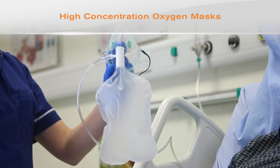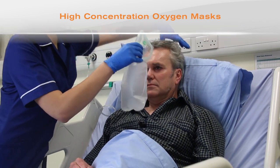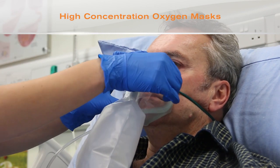Refill the reservoir bag and place the mask on the patient's face, obtaining a tight but comfortable fit. Adjust the oxygen flow rate so that the bag deflates by no more than one-third at the end of inspiration.